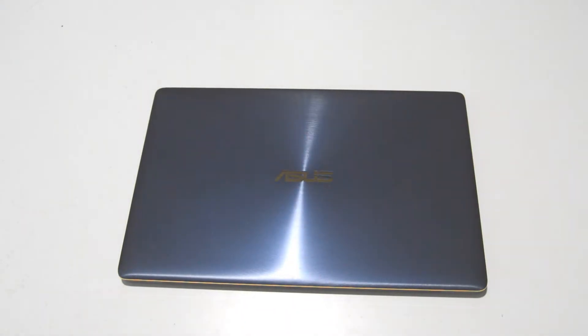Welcome! Today we are taking apart an Asus UX390U.